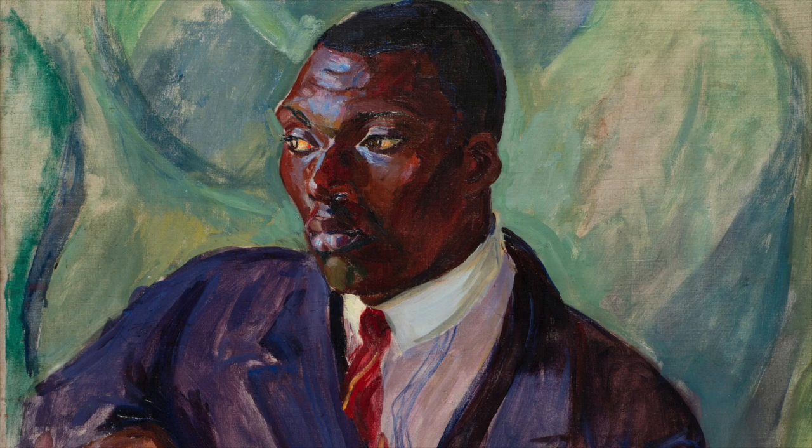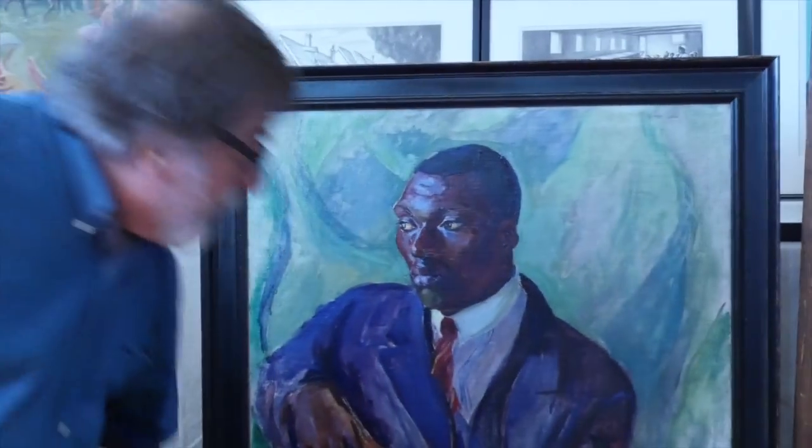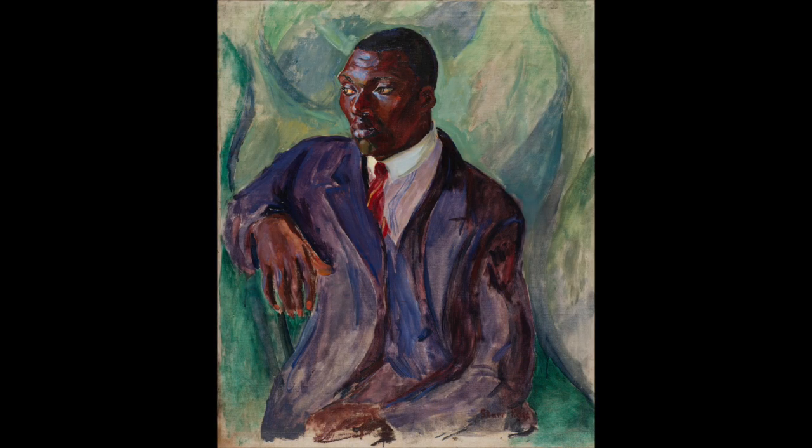When you look at these faces, you can see just the strength in them, and the pride in them, and the beauty. Roostera Rose did it not only with her color palette, which was quite intense, but also with a movement of line and broken color, which you can see here in a man in a blue suit. You can see this arabesque type of movement and curvilinear forms present throughout the painting.